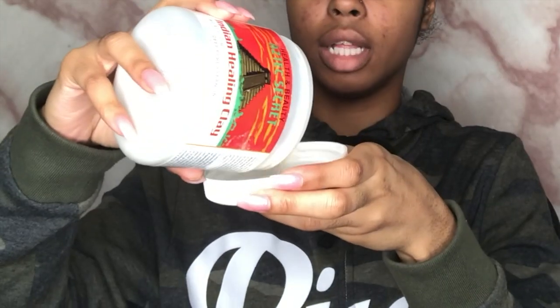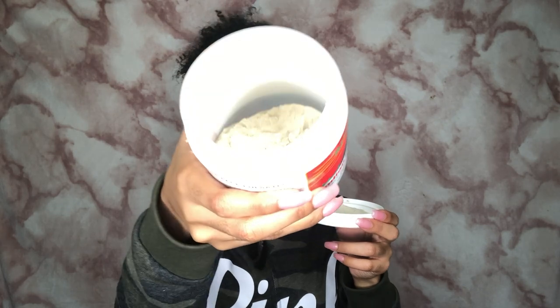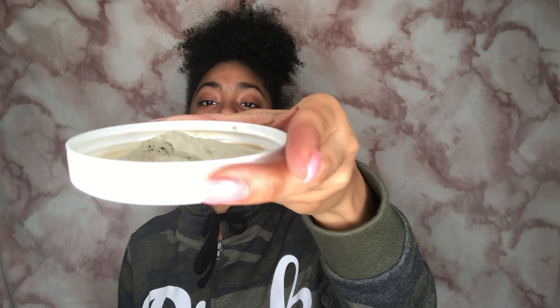I like to mix mine with a regular makeup brush. I'm ghetto and lazy so I just pour some in the top. You're also gonna pour some of your apple cider vinegar in. Oh this stinks so bad — I don't know if y'all can see that but it's bubbling and stuff. I'm just gonna mix this together.